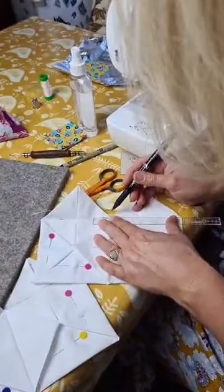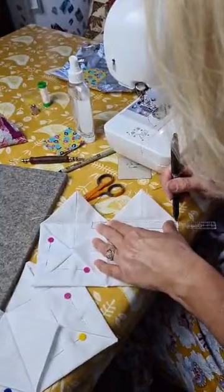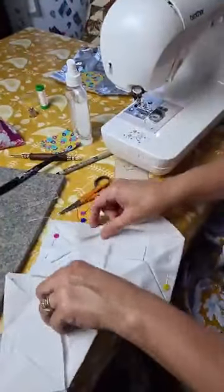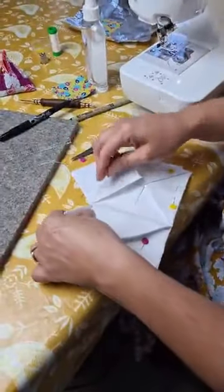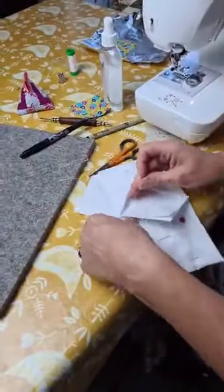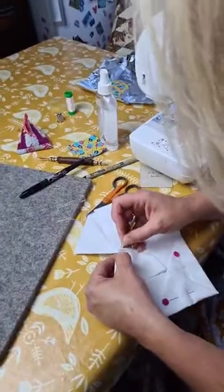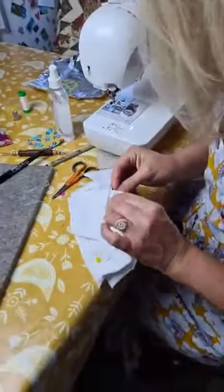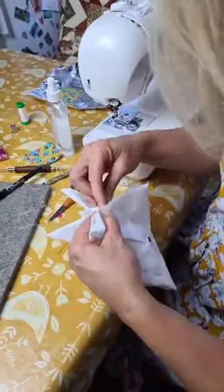It makes a really nice memory quilt as well. The little squares — it's really nice if you have little squares of little girls' dresses, men's shirts, or ladies' dresses. Anything that's cotton you can use. So you could actually just make one as your child or grandchild is growing up, with their little boys' shirts.